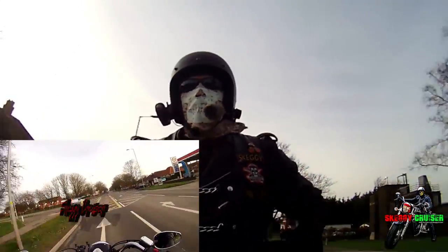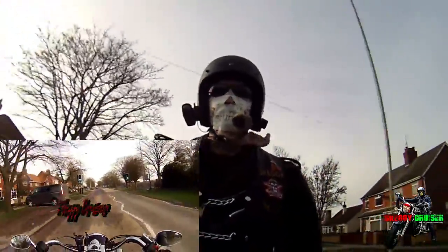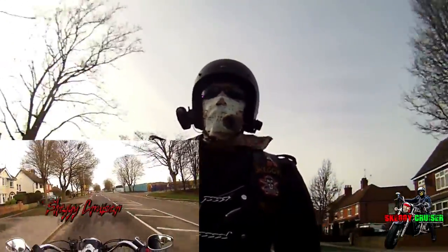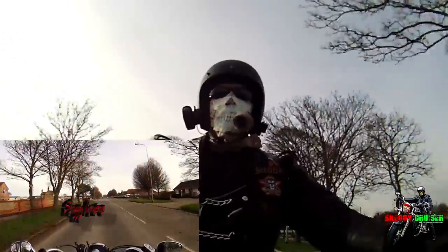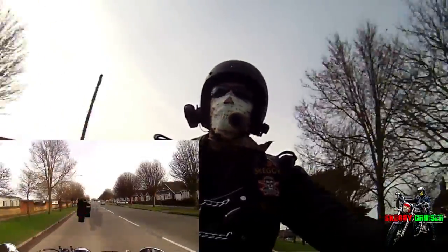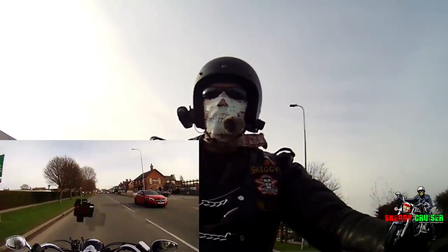So here we are again. Excuse my little tickly cough today. This is the digital camo face mask, and it comes in at around just over seven pounds with free postage from tinywind.com. I'll put all the descriptions needed down below so you can check them out.